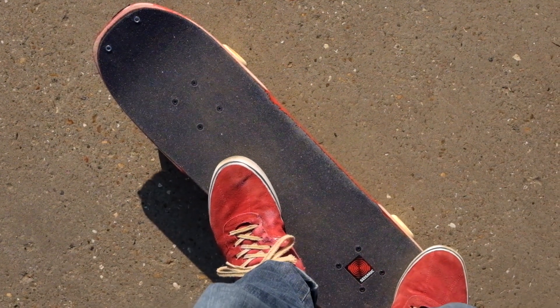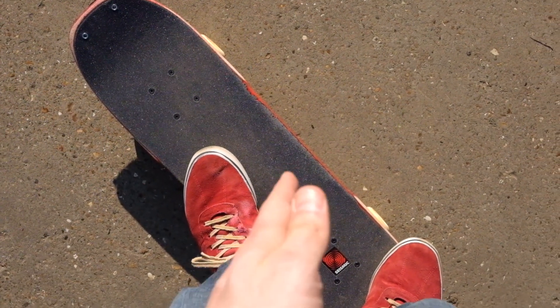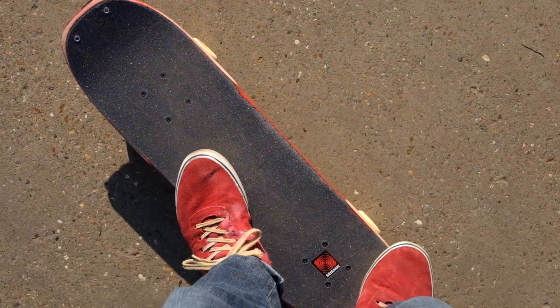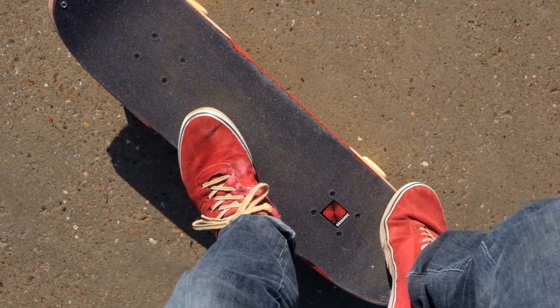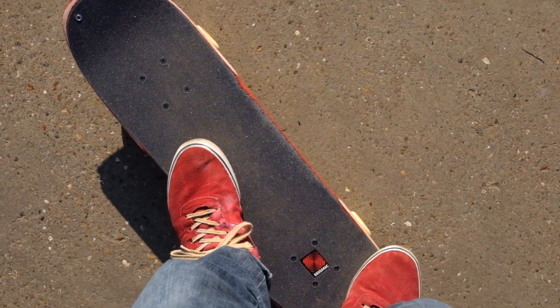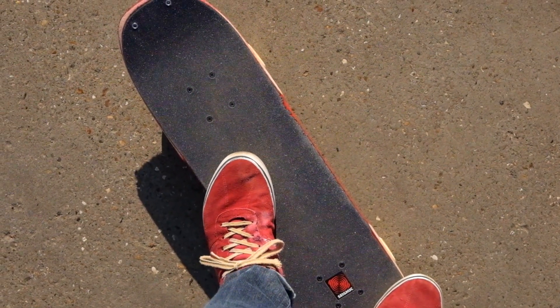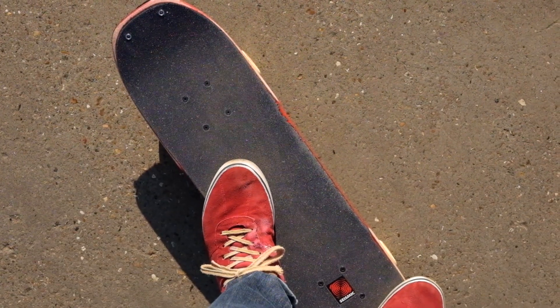Unlike most front-handed finger flip variants, this one you're not actually going to be in line with the board. You want to be standing at more of a 35 to 45 degree angle, with your back foot just on the pocket of the tail, right on the side, and the front foot about halfway down. Don't point it straight forward — angle it just slightly. This should give you the right position for the takeoff.